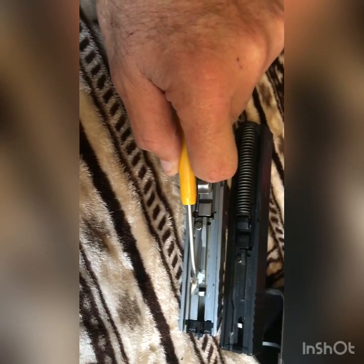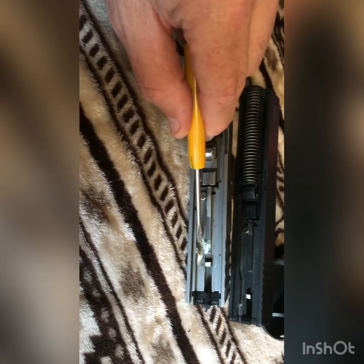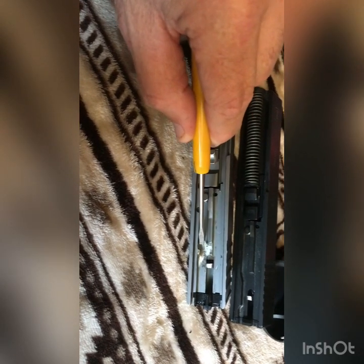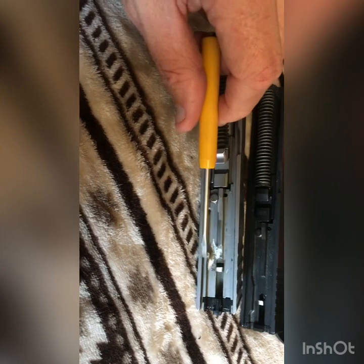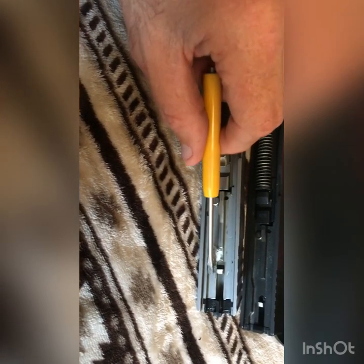Believe it or not, you can put gray JB Weld in there. I know that's some hillbilly stuff, but it works. The very first one I did, I took too much material off and I had to JB weld a piece of steel in there. It worked just fine and has over 500 rounds through it with no malfunctions.